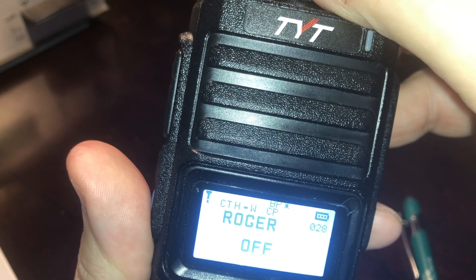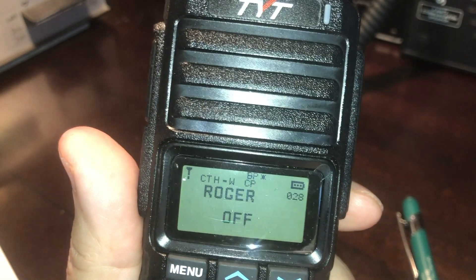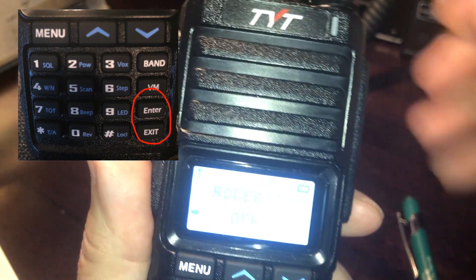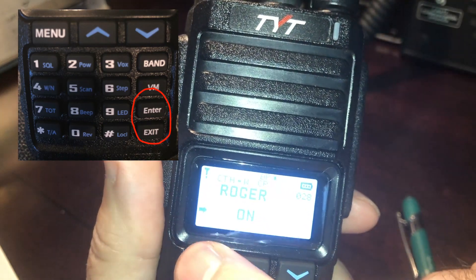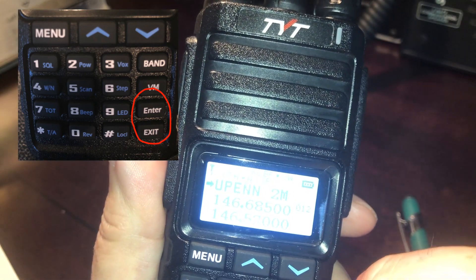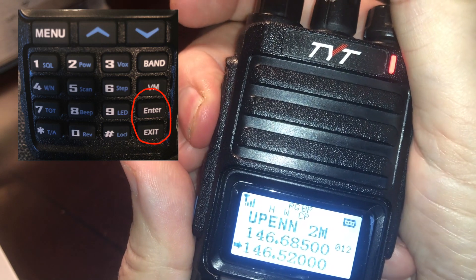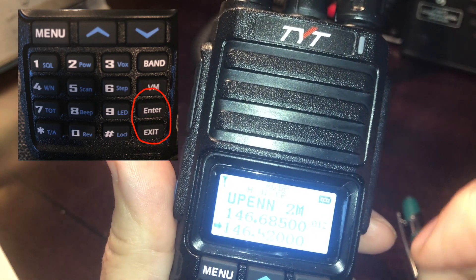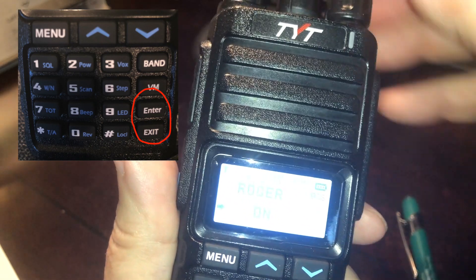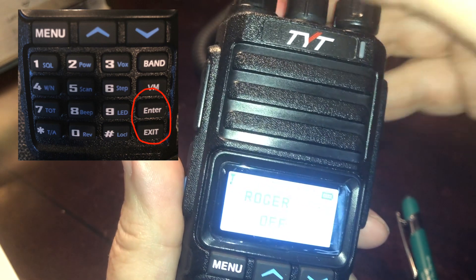Roger beep is if you want a beep after you finish transmitting. I'll turn that on so you can hear it — go to Enter, change it, Menu, Exit. Now let me put it on simplex and listen to the beep. Hear it? I leave that off. Enter, Off, Menu.